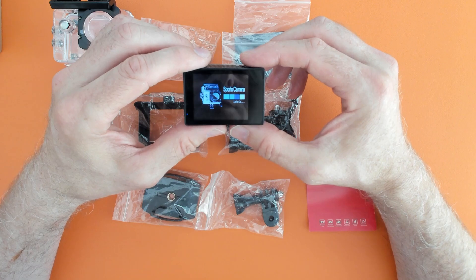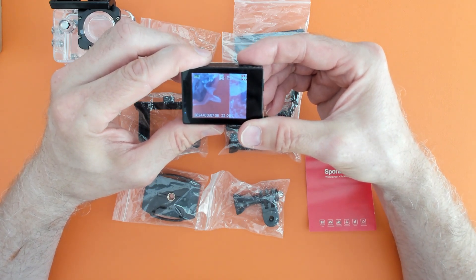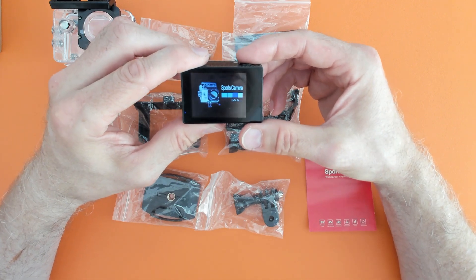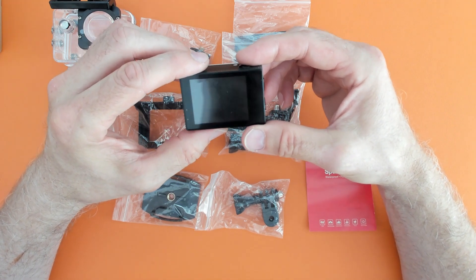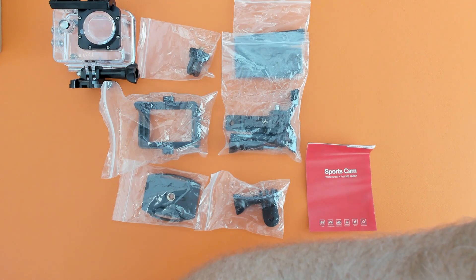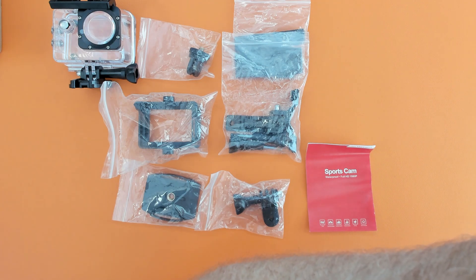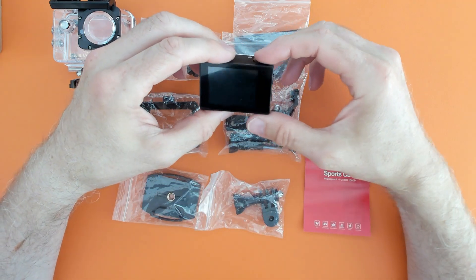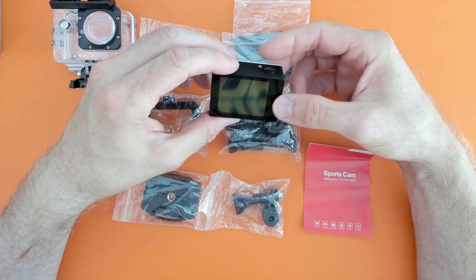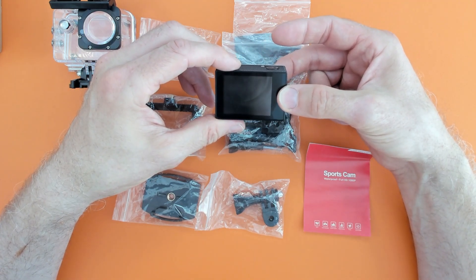So let's switch it on and see what happens. Oh, that was an interesting sound. I'm just going to turn it off and turn it back on again, closer to the mic, so you can listen to the noises this makes when you switch it on and off. I would rather it didn't make any noises — I just want to switch it on without an intro of anything.